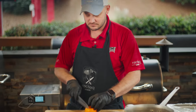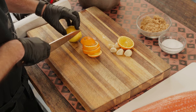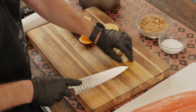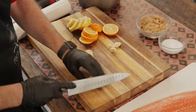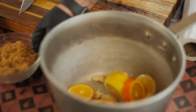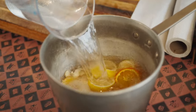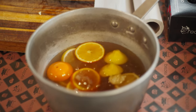We'll get this started by making the citrus brine. Slice up some orange, some lemon, some garlic. And as with most brines, we do have a sugar and salt base. We're gonna use brown sugar today. We're just gonna crush that garlic up. Garlic, our citrus, sugar, salt, and our water. We'll bring this up to a simmer and then cool it down completely. And that'll be our brine.